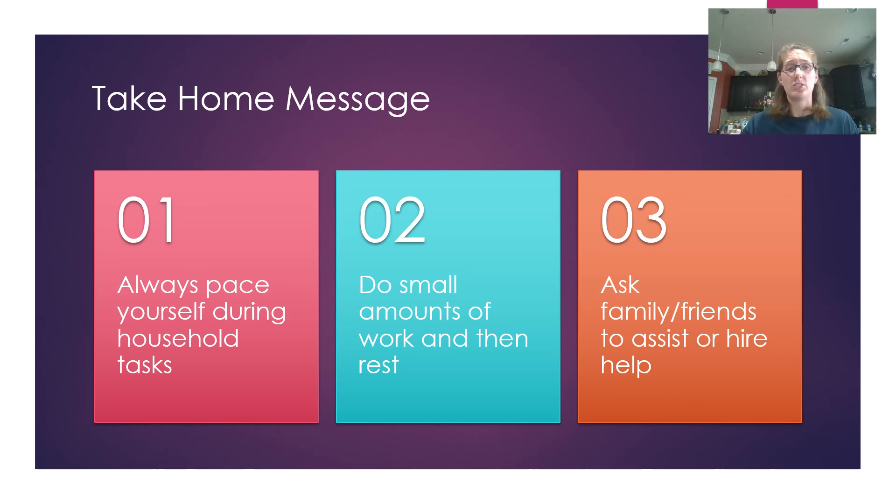The take-home messages for today: make sure you pace yourself doing household chores — do a small amount of work then rest. For example, take a shower, take a rest break, then get dressed. Don't try to do it all at once. And remember, it is okay to ask family and friends to help, or to hire help. Sometimes you can't get it all done by yourself, and asking for help is perfectly fine. Thank you for listening and have a great day.